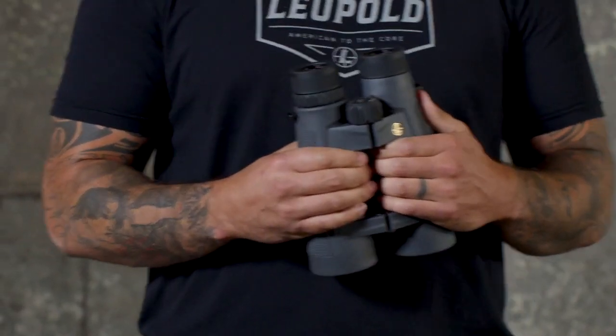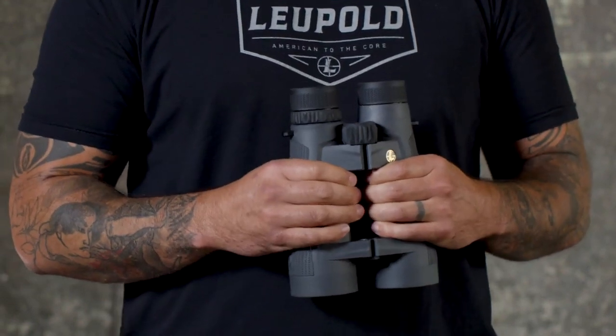Another great benefit to the Santiam HDs is just how comfortable they are to look through. A lot of binos can cause eye fatigue, giving you headaches and even dizziness, and if you've ever experienced that, you know how much it sucks. So we designed these to be the most comfortable set of binos on the market. And let's be honest, less breaks behind the glass means more opportunity to spot game.